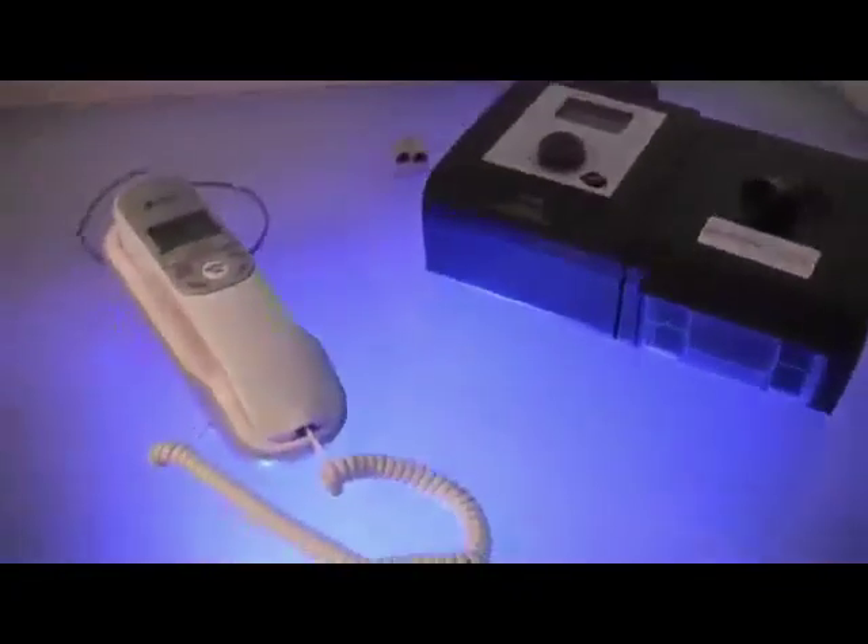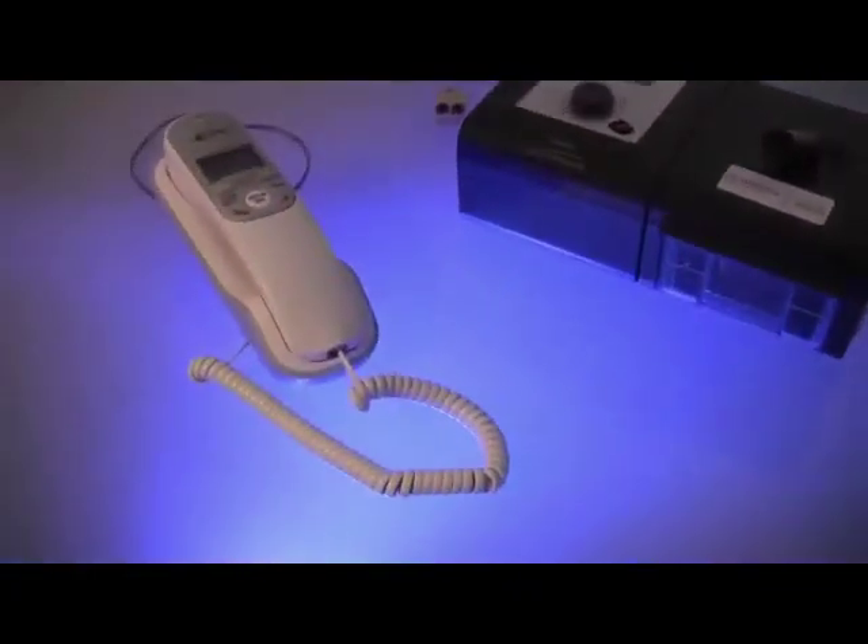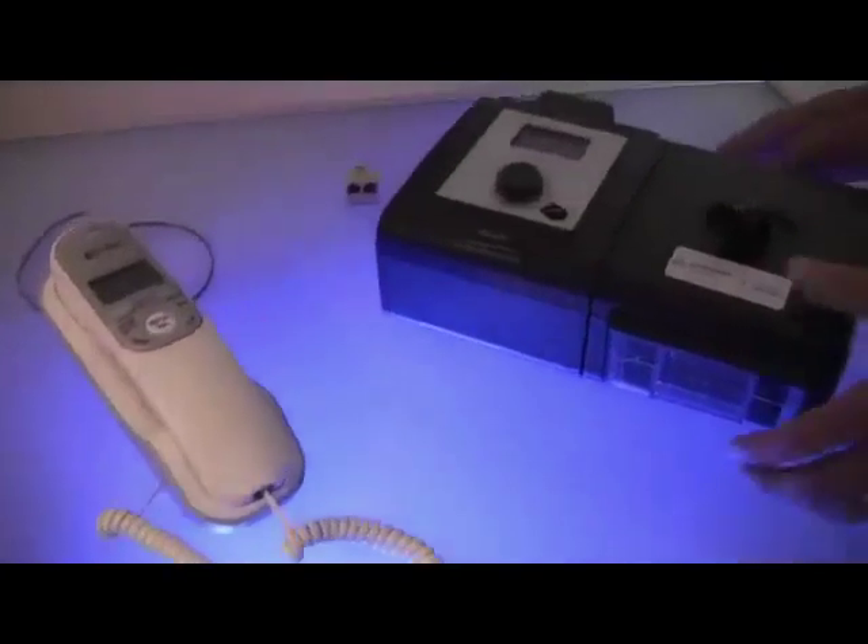This segment will explain how to connect your machine modem to your phone system. This educational video applies only to CPAP, auto, and BiPAP machines with supplied modem modules.